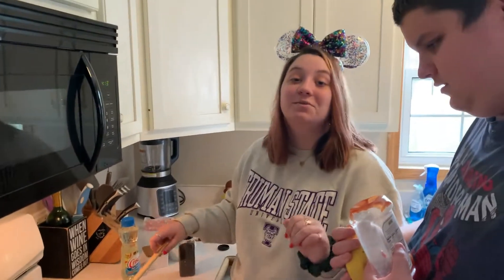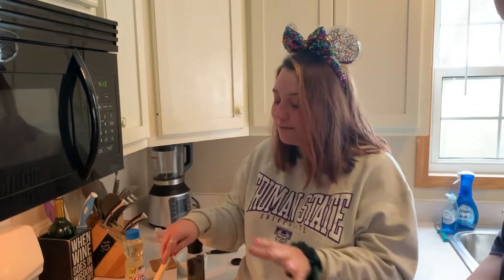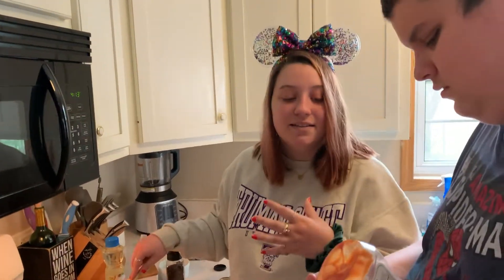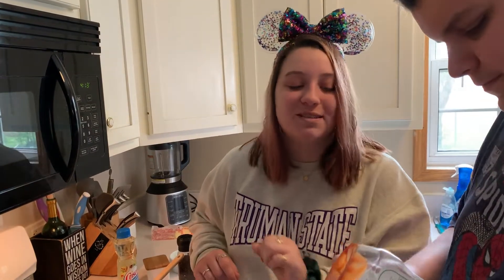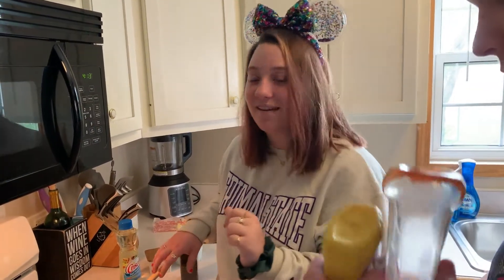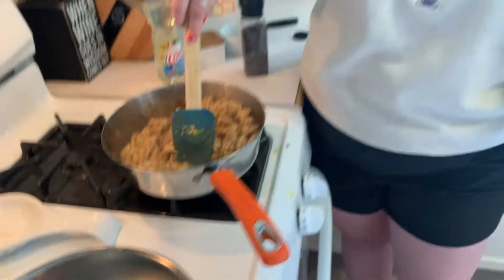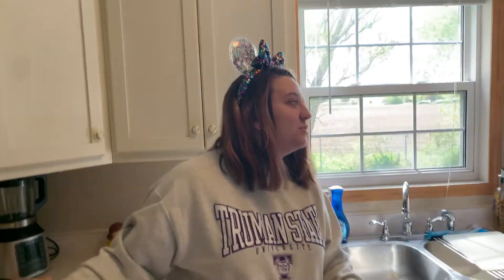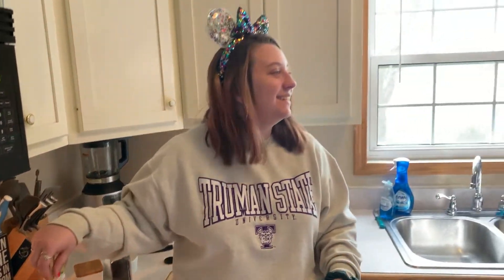For this recipe, we're not really using specific measurements — we're just kind of eyeballing it based on what we like. I think the recipe says like a tablespoon of ketchup and a tablespoon of mustard, but we might add a little bit more. We're going to add mustard now. Andy, I think we should taste test it. How about you taste test it? I will taste test it.